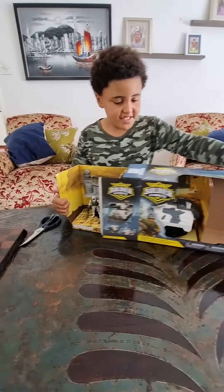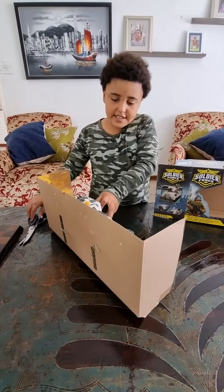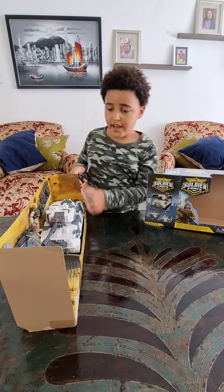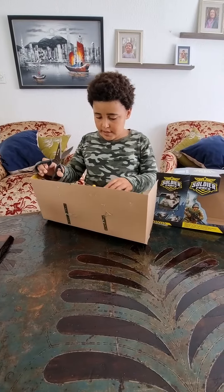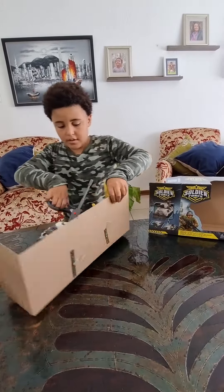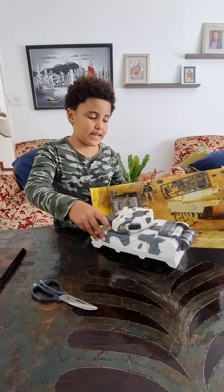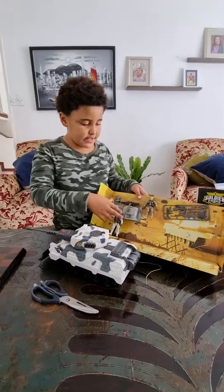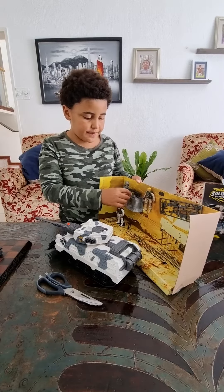Okay, let me just cut these wires. So I've cut the wires on the tank, and now we need to cut open these two figures and this defense position.